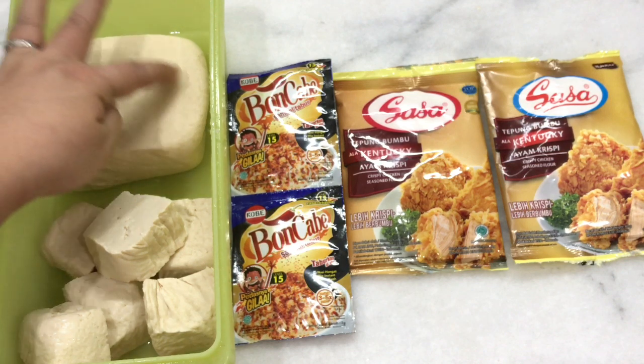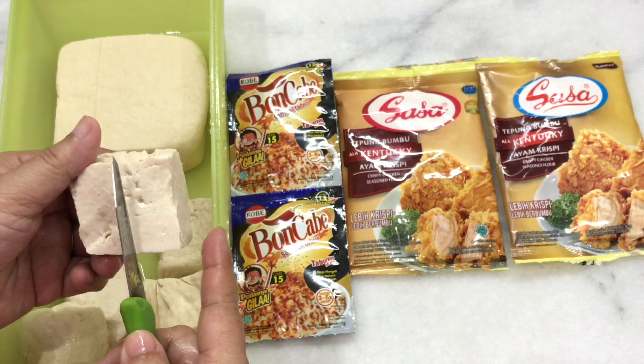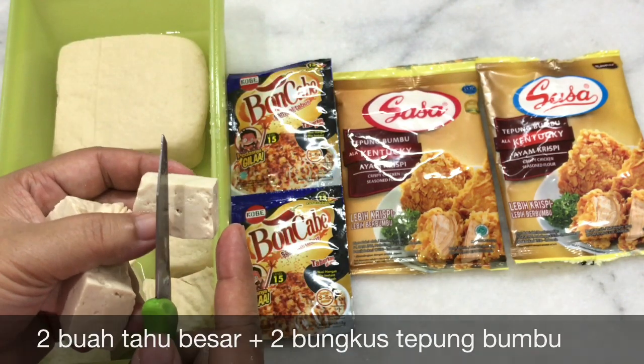Tahu sebelumnya bentuknya seperti ini, kotak besar. Kemudian dipotong, atau kalau mau lebih kecil lagi boleh.